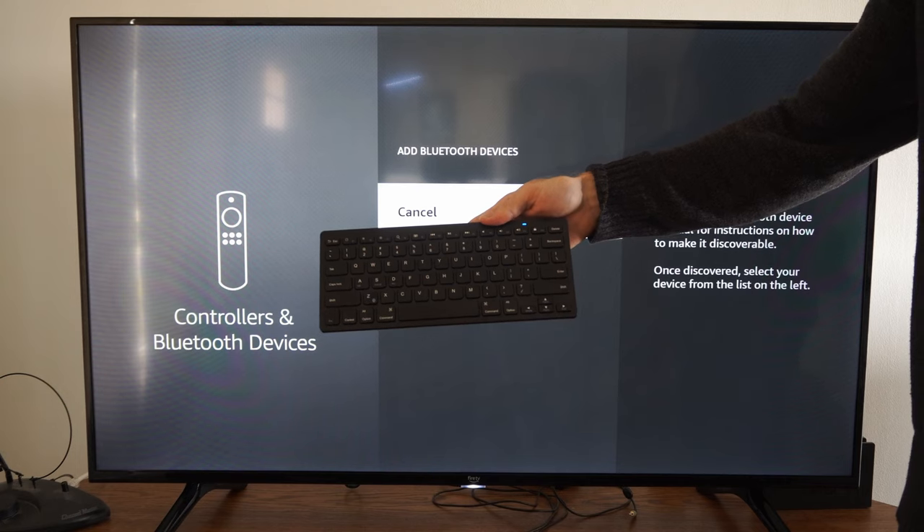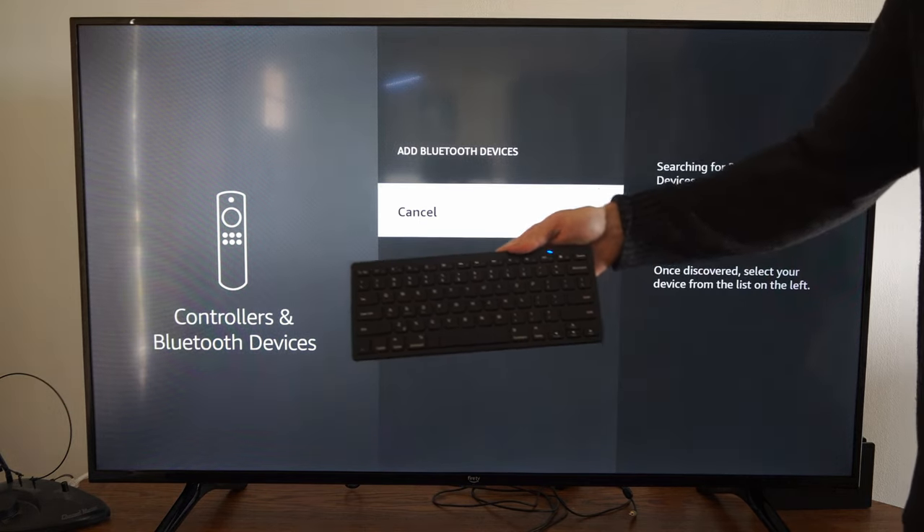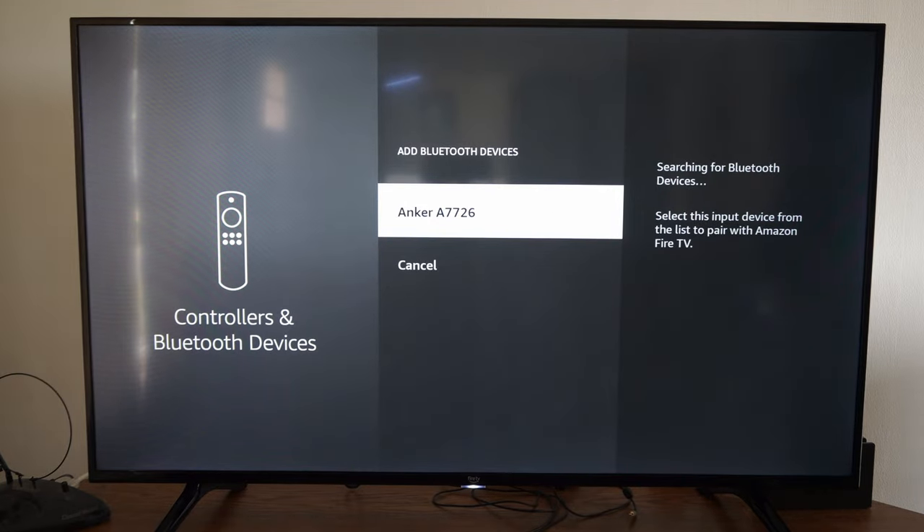It might take like 30 seconds to a minute for your TV to actually pick it up, and you might have to repeat this process if it doesn't. Maybe unplug your TV and restart it, but it should show up under the list at some point. All right, so it just popped up on screen.